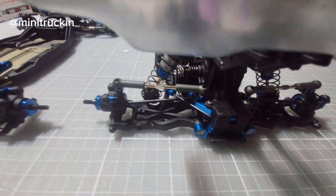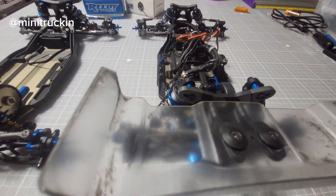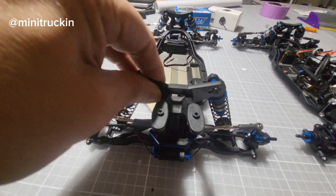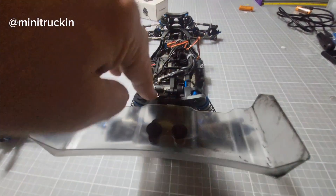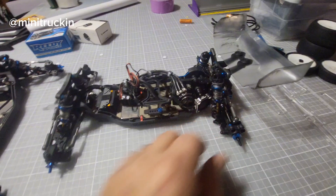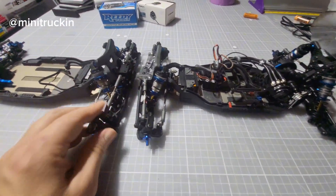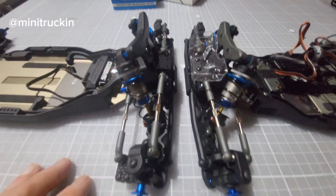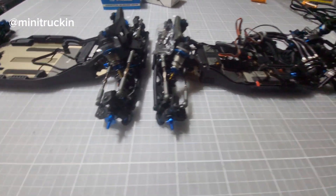The rear shock tower looks the same size but the plastic guard that protects it goes all the way across on the B7, whereas it's just partial on the B6.4 — so if you run a carpet track they don't want you to tear it up. Shocks are the same — same big bore, I think 13mm — so those are the same.